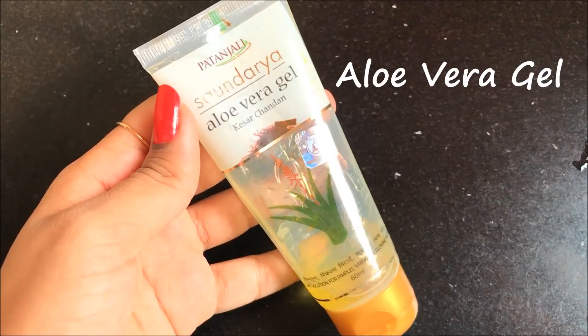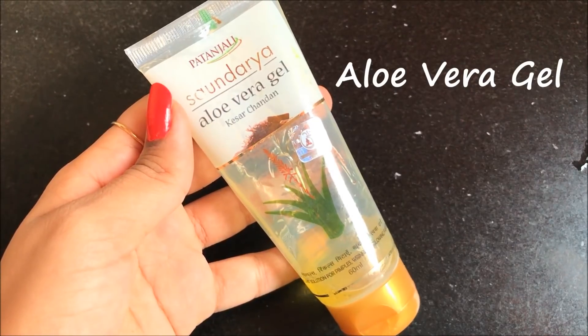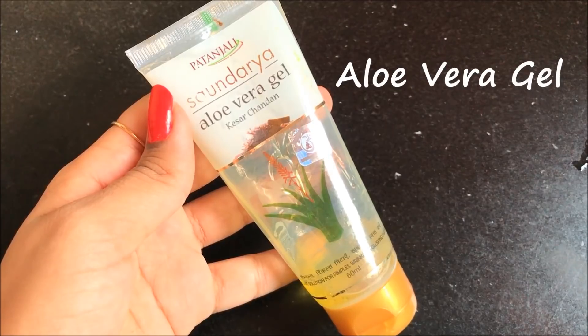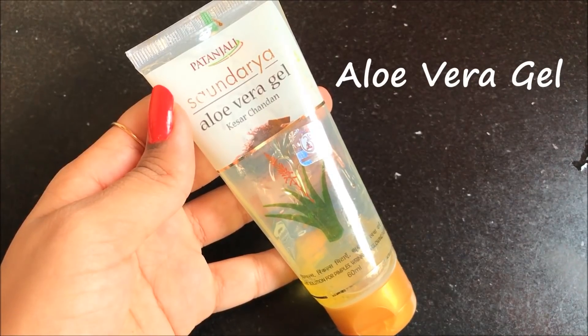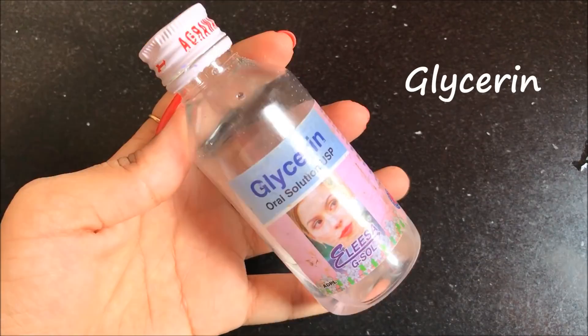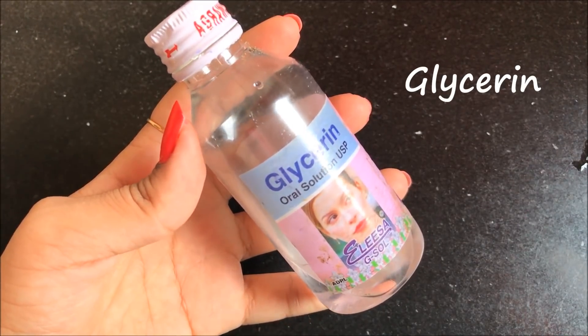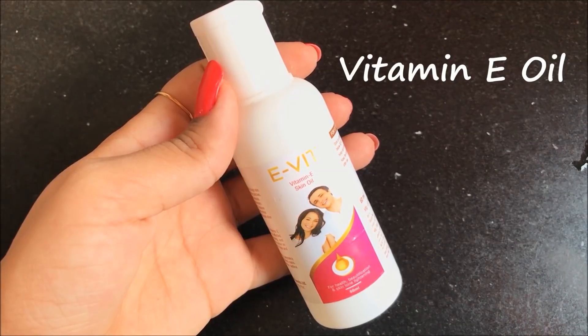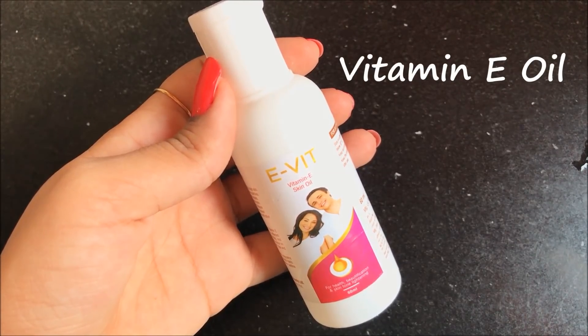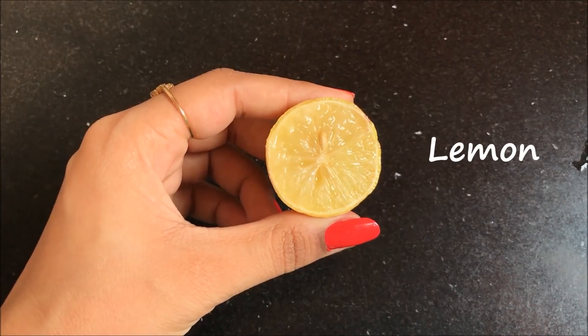The first ingredient that we need is aloe vera gel. You can use any aloe vera gel, the pure one or the ready-made one, but today I am using Patanjali Saundarya aloe vera gel for this remedy. The next ingredient that we need is rose water. Then we need glycerin. After that we need vitamin E oil — you can use the vitamin E skin oil or you can even use vitamin E capsules. And the last ingredient that we need is half a lemon.